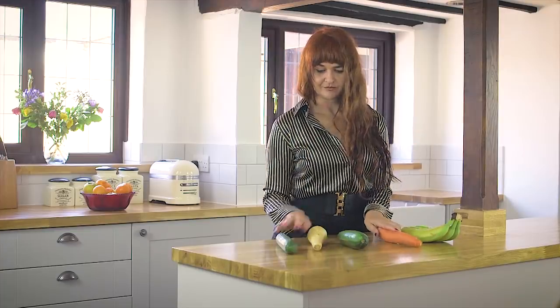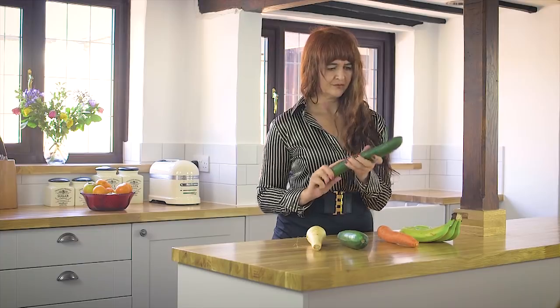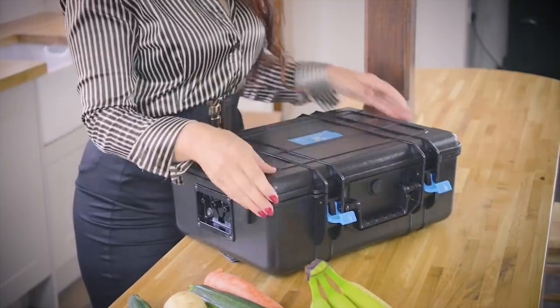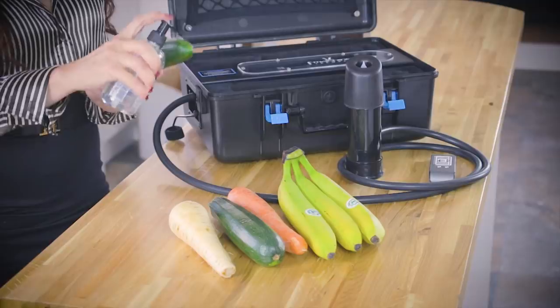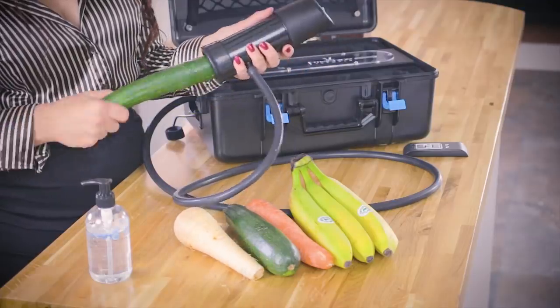Have you ever worried about pesticides or herbicides contaminating the skin of your fruit or vegetables? Well worry no more! The Buffins at the Fruit Machine Labs in England have come up with the all-new Trembler Fruit and Veg Cleanser. Simply apply some of the patented cleaning fluid to your fruit or veg and slip it into the receiver.